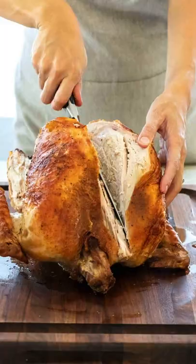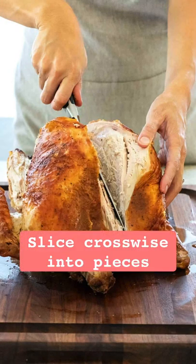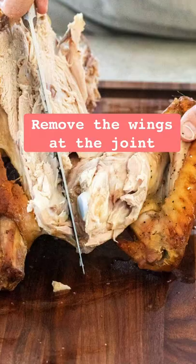Now you can separate the thigh from the drumstick. Slice the breast crosswise into quarter to a half inch thick pieces. Remove the wings at the joint.